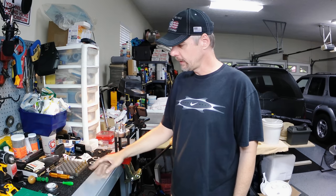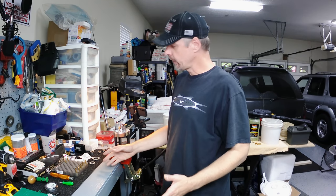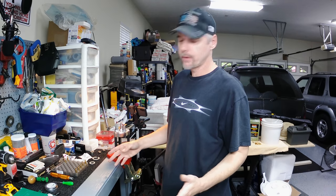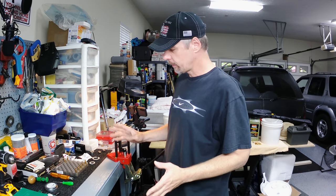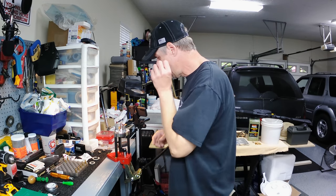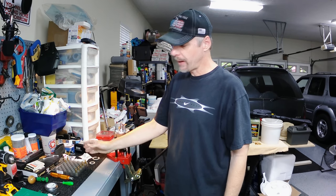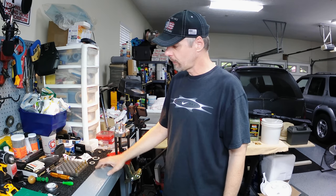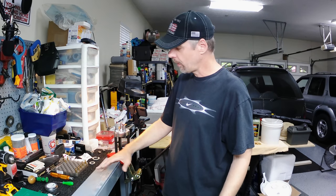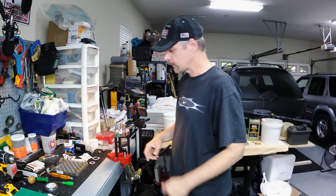We got our brass all resized. We did a little deburr inside the neck and a little chamfering outside the neck with our little tool here. We didn't have to do any trimming - I checked them all and the length was good to go with calipers, well within the maximum case length. A lot of times you ain't gonna have to trim, especially once-fired brass. I'm doing this a little out of order - normally I'd do all the brass prep and then throw them in the dry vibratory tumbler. But I just cleaned the case wax off with a Q-tip and some rubbing alcohol because I want to show y'all just this military crimp process.